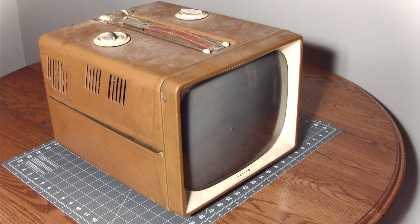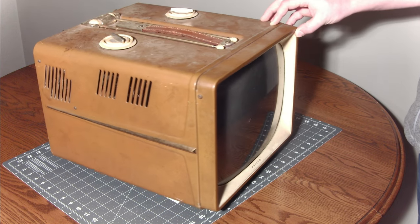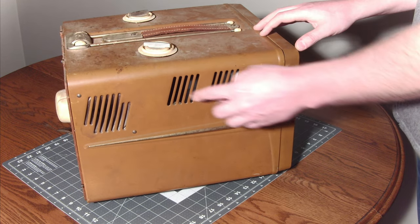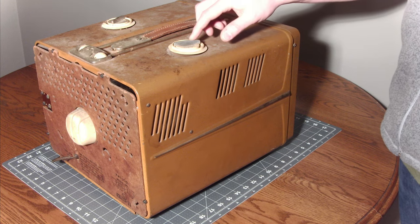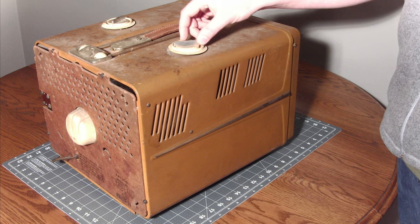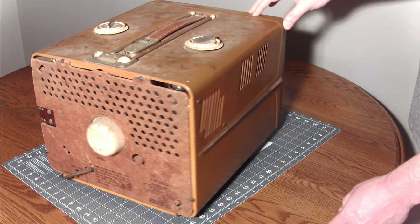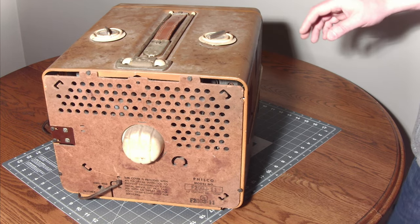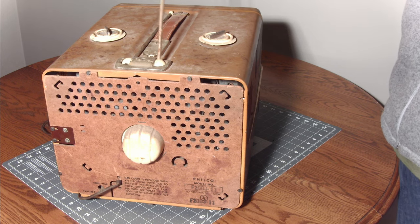We'll take this and give it a quick spin so you can check it out. You can see it's absolutely filthy. I love these gills — they have a pretty cool aesthetic. There's the volume, on/off, and contrast switches, and this is the channel select. This thing is absolutely filthy; I haven't cleaned it yet, which has been driving me crazy.